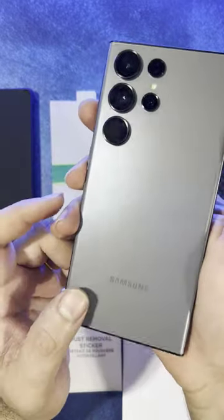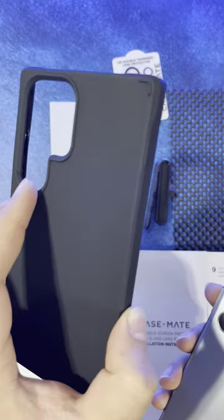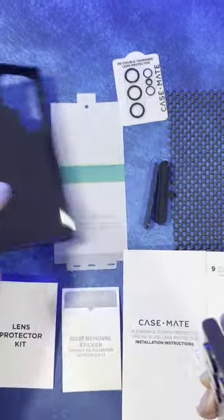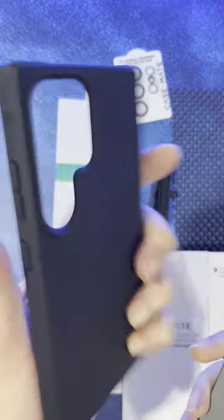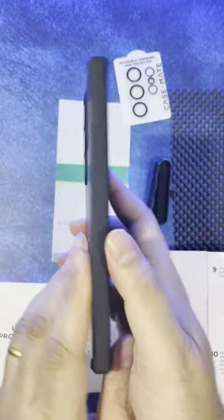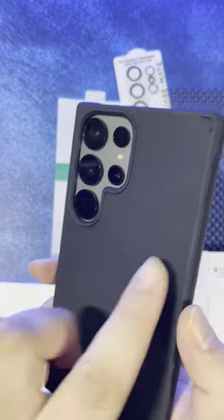Welcome back — this is the S23 Ultra and I've got the Pelican Ranger case. This is the matte black finish case, which is really compact. It's got these lips on the edges so that it doesn't drop when you keep the phone on the table, and it's got this nice soft finish to it. Let's see how the phone looks in it — yeah, it's got this nice cool finish.